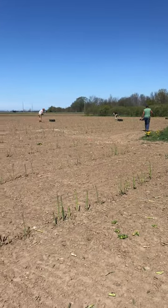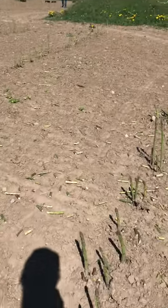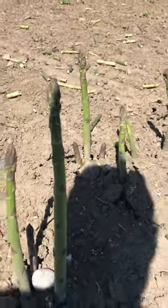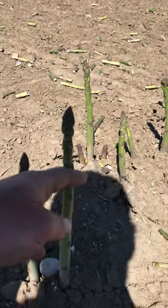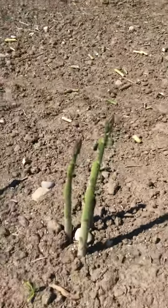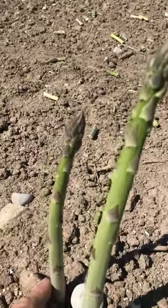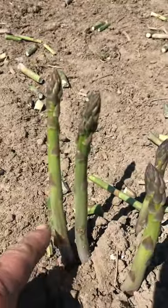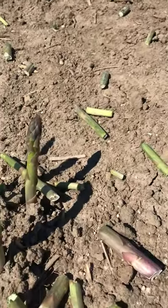As you can see, the crates are in the field — our asparagus is hand-picked. Looking here, this asparagus is pretty much as tall as I want it. We would pick the asparagus anywhere from this size, maybe even a little bit smaller like these ones here, and then not pick these ones.